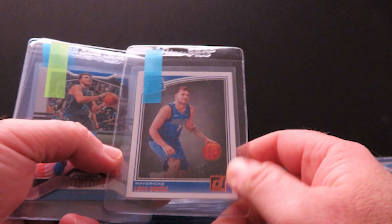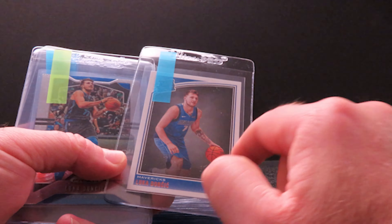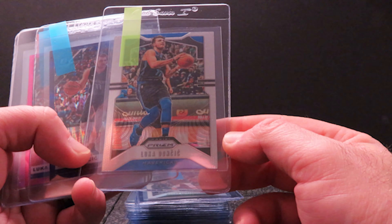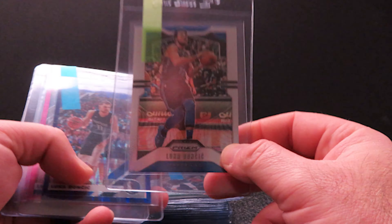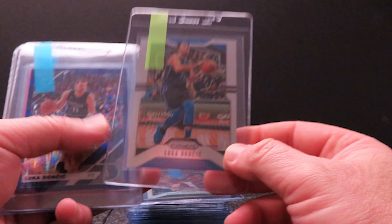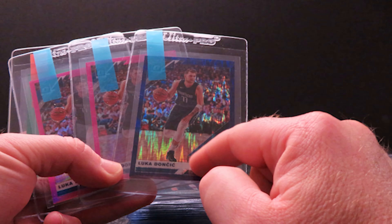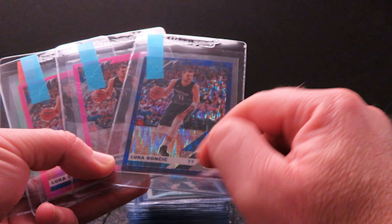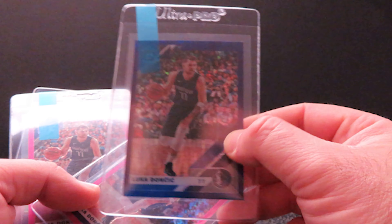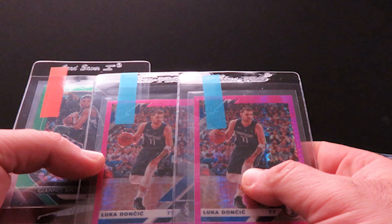I showed you in my last video that I was submitting a Luka and I told you I thought I had another couple — I found the other one. It looks very well centered, corners sharp, so I think it'll do good. Following the Luka theme, I have a Prizm base in really good shape — I'm sending one in. I have a ton more but I'm just sending the best one. Then there's the purple shock — a little off-center top to bottom but it's the purple shock and I love the look; the black border gives it a nice touch. And two of the pink hyper Lukas — one seems off, but I'm going to try them out.